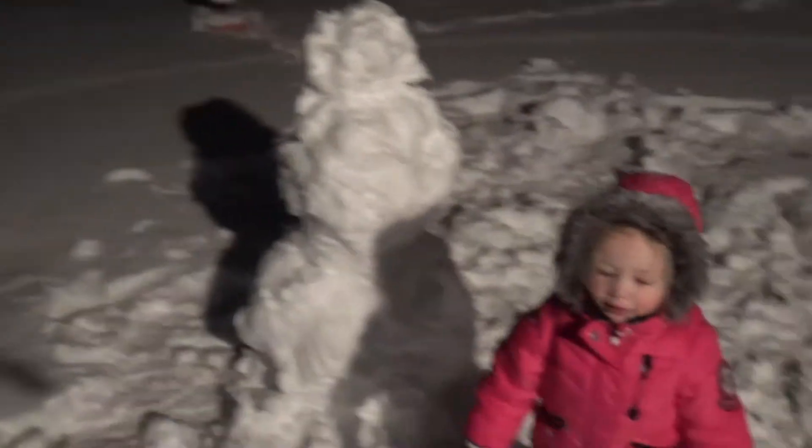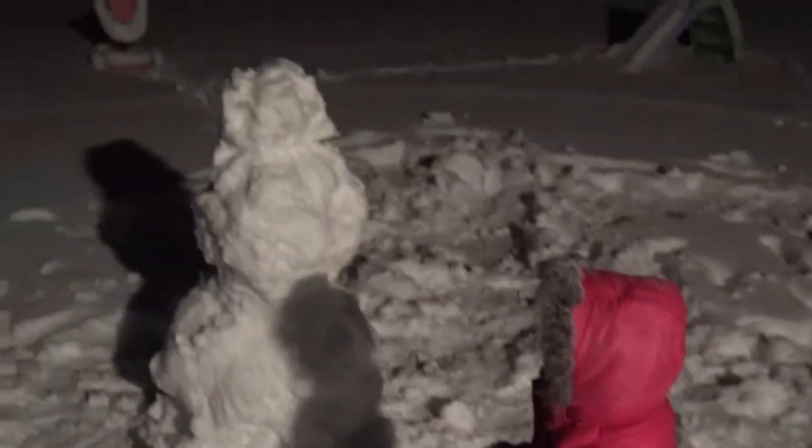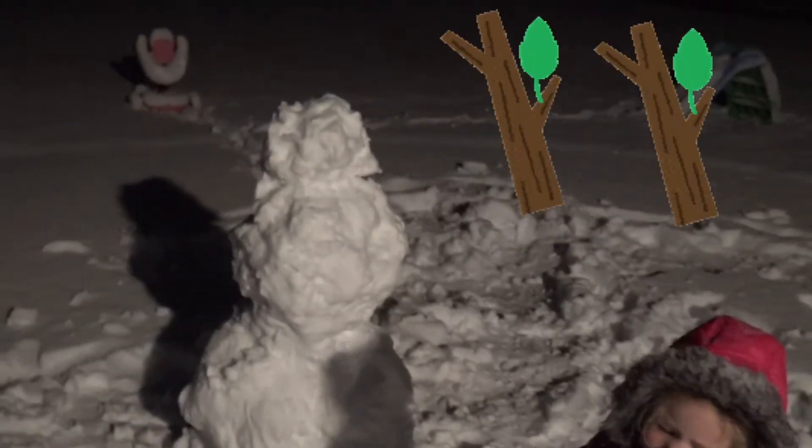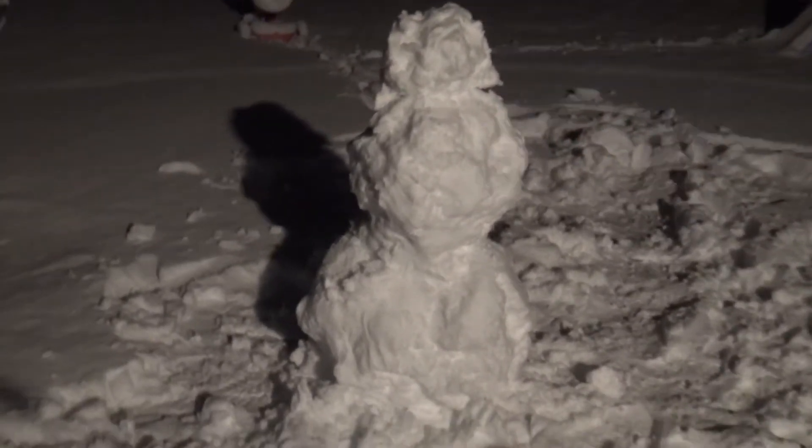Huh, what's missing? We're missing a carrot and arms! We gotta go find arms! Know what? We do have some trees — we can use the tree branches for arms! That's a good idea! Ready? Let's go put the arms on the snowman, okay? Nice!